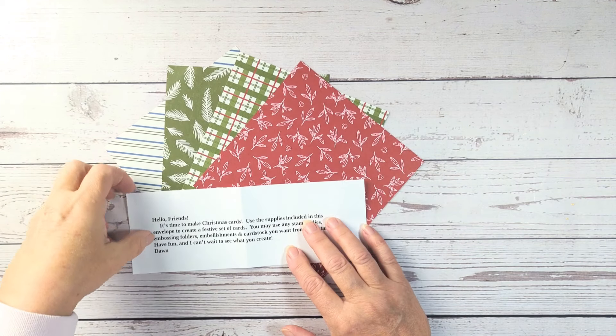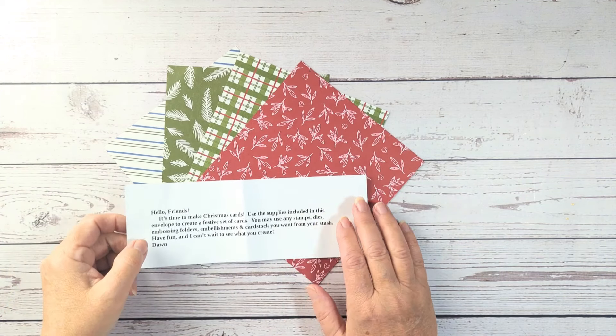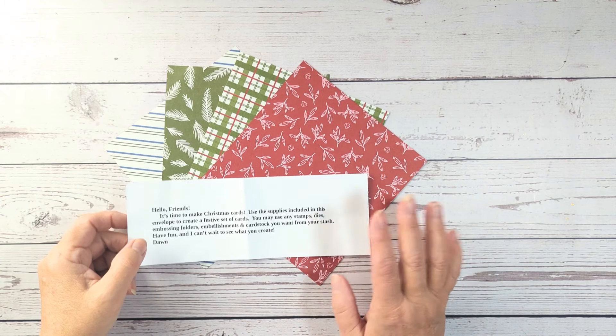The gals and I over at the Inspiration Collaboration Design Team get together once a month and do what we call a mystery envelope.